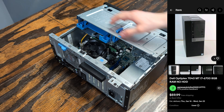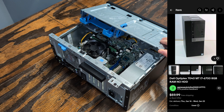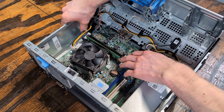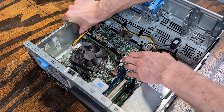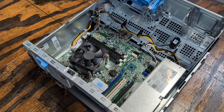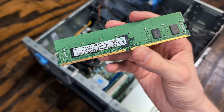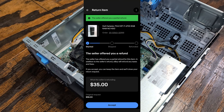The listing described this as a Dell Optiplex 7040 with an i7-6700 and 8GB of RAM. I managed to snag it for $55 through a best offer. However, when it arrived, it didn't match the description and it only had 4GB of defective RAM. I submitted a return request and ended up getting a $35 refund.